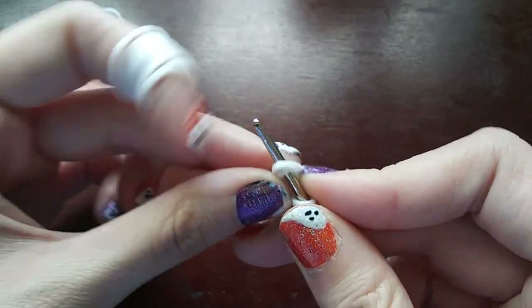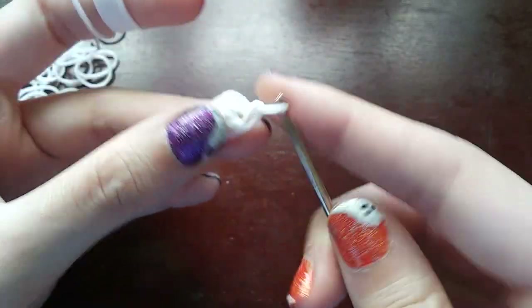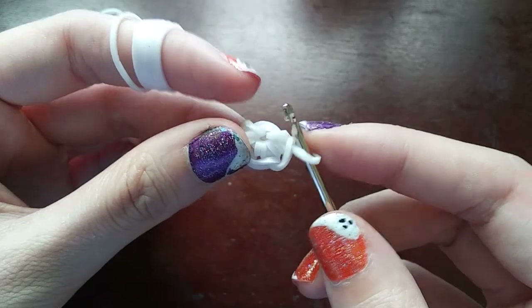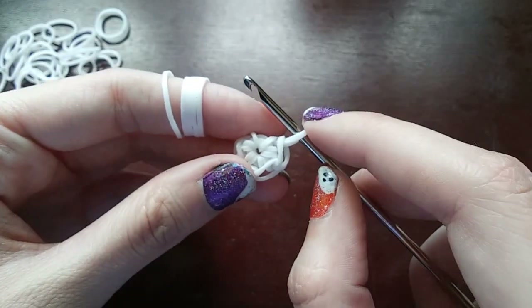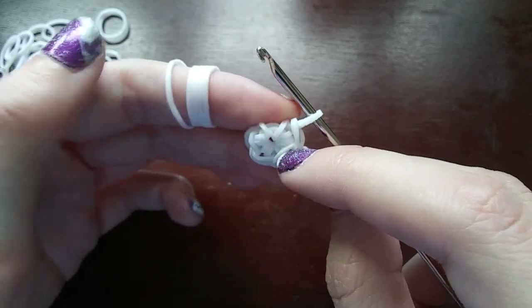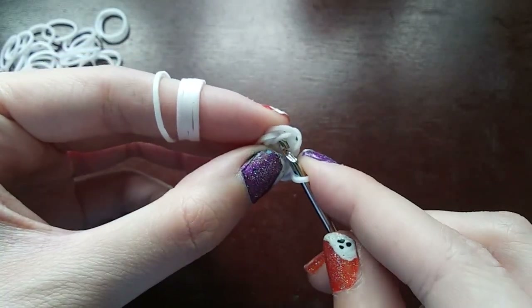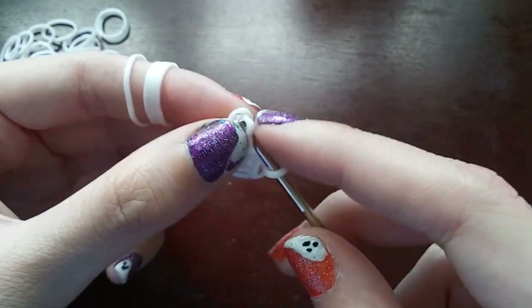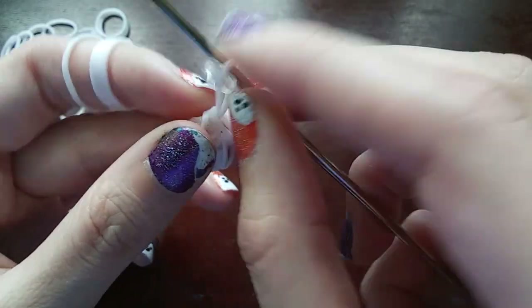Same thing — go back through the cap band, pull a band through, pull those ends back on, push the back one over the front one, then push that other loop over. Do this two more times so you have five loops. If you're not sure how many loops you have, count — including the one on your hook: one, two, three, four, five. Once you're sure you have five, instead of going back into the cap band, go into the first loop here and make a stitch. We'll be putting our C-clip on this band. That was the first row.